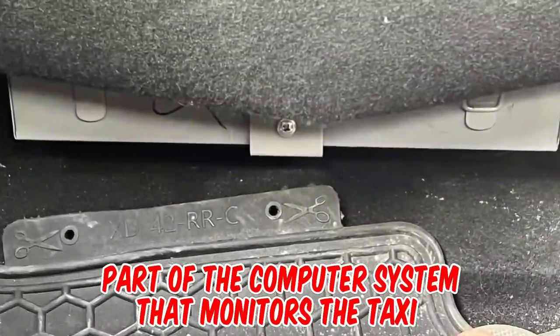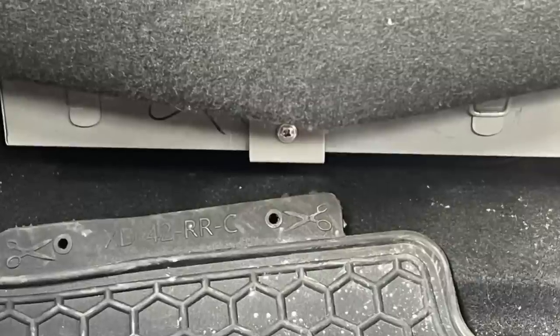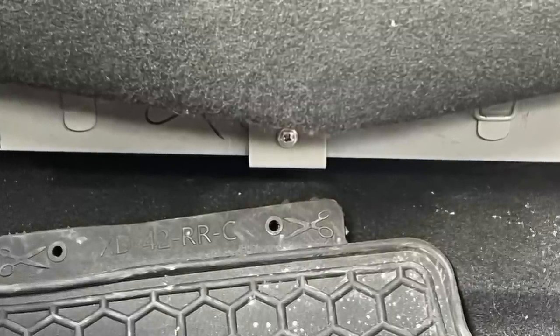It's part of the computer system that monitors the taxi and talks to the base. There should be some screens in the car and a little scanner and receipt printer — they plug into this box which houses the main computer part.